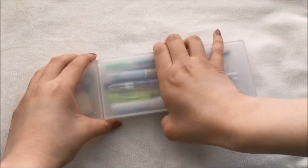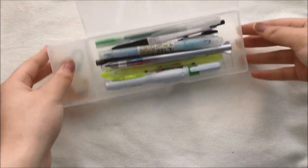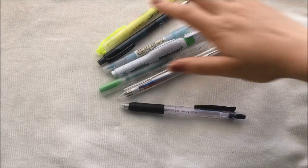Hello guys and welcome to another video. This time it's a 'what's in my pencil case' version for university. This video was done in collaboration with Catherine Studies, so go check out her video in the description box. Anyways, let's just get started.